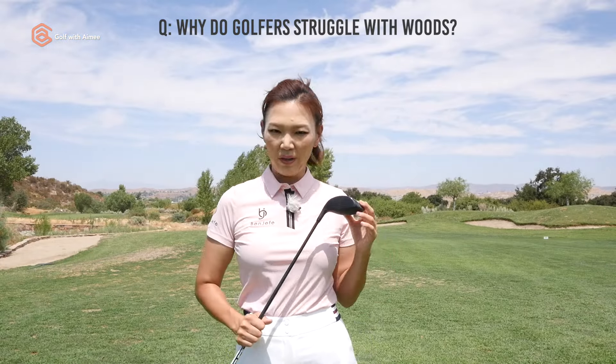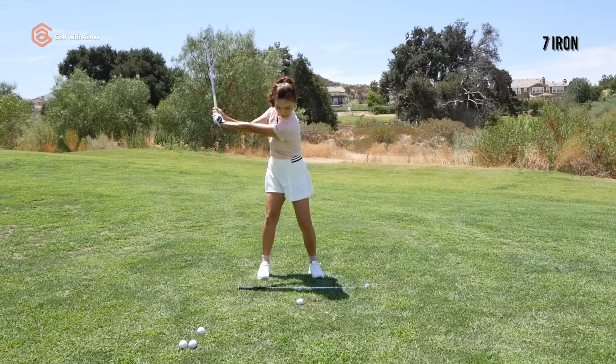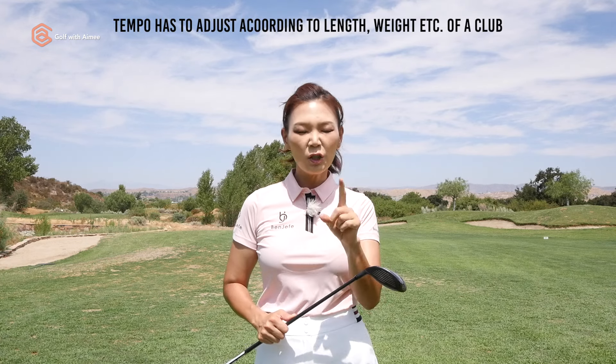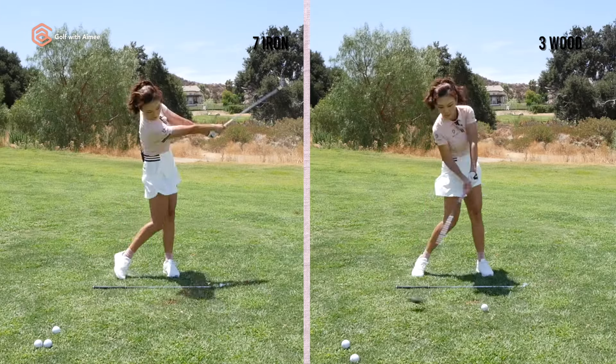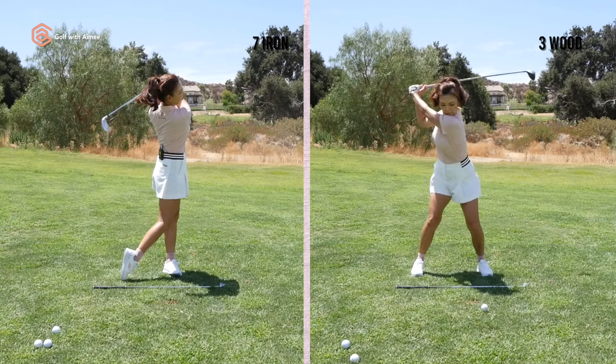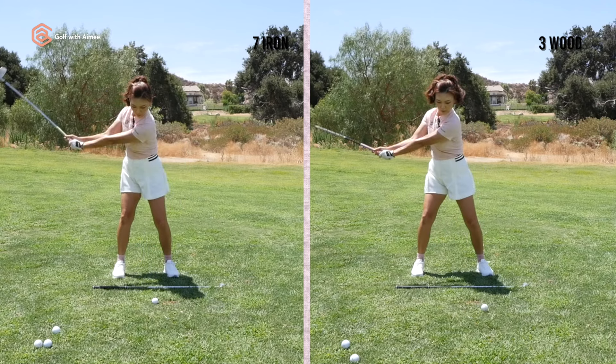Let's talk about why golfers struggle with fairway woods. Most golfers spend more time practicing their full swings with mid irons like a 7 and get used to that tempo. But as the club gets longer and heavier like the fairway woods, the tempo has to adjust accordingly. Notice how much faster and more compact the mid iron swing looks compared to the wood swing, which involves bigger motions and slower tempo.